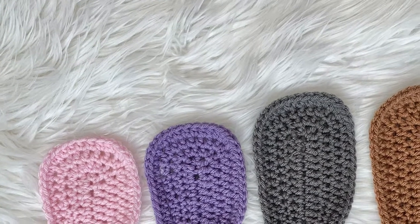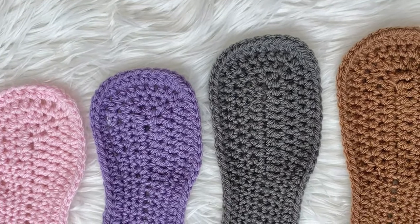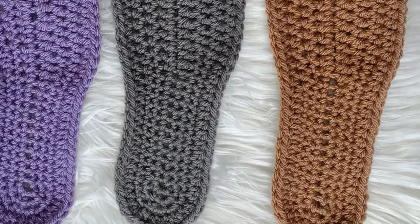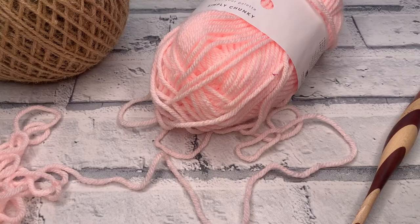Welcome back to another crochet tutorial with CozyRosyUK. Today I am showing you how to crochet these soles. This size is for UK adult size 9 to 10, US adult size 11 to 12, and European sizes 43 to 44. This will fit a foot size up to 10 and a half inches.